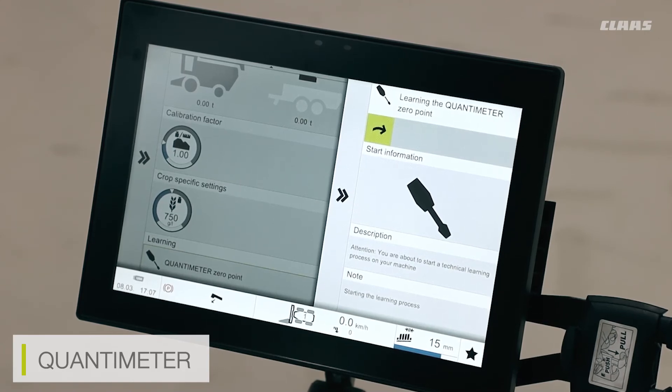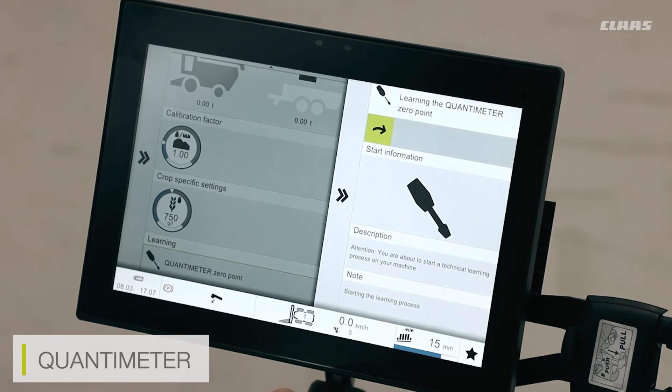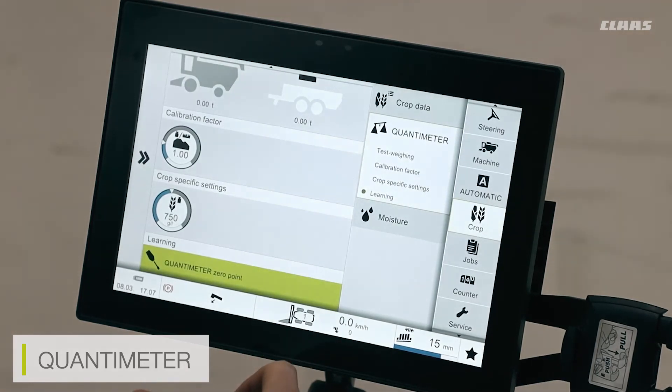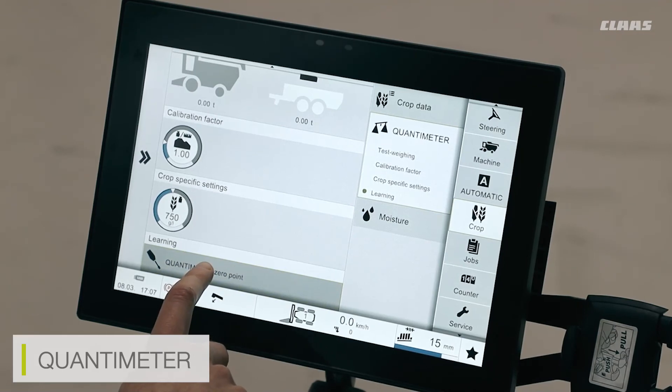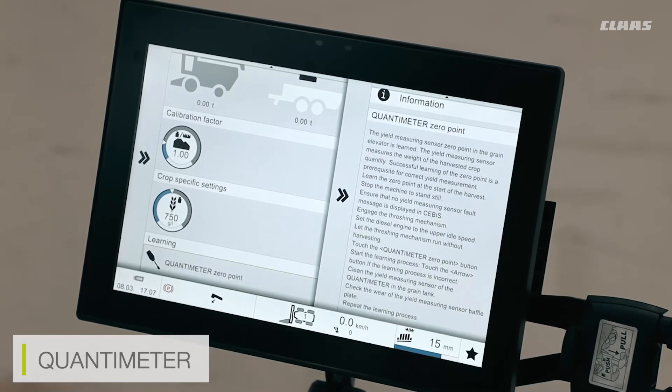If I find my quantum meter data is off or I'm having issues with it, the first thing to check is that my quantum meter zero point has been recently relearned. If you don't know what the learning procedure entails, I can press and hold on the learning procedure button and I will be given a list of how the procedure works.